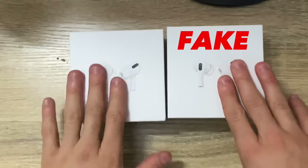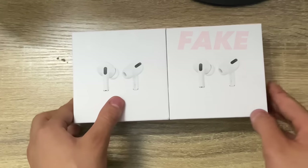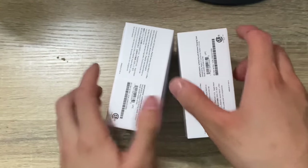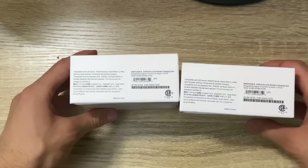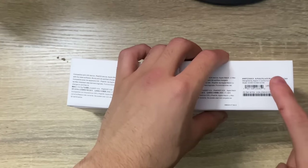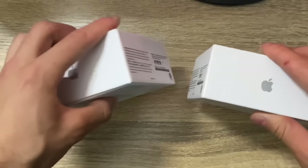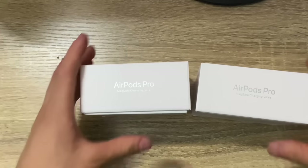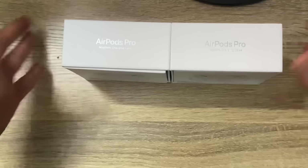So this one's the fake one and these ones are the real ones. Let's check out the boxes to see if you can tell any difference. It all really low-key looks the same. Like nothing looks different, and even if you put the serial number onto the Apple app, it still comes up as a real product. So that's really weird, but like they don't look any different. The cases look the same, which is so weird to me.